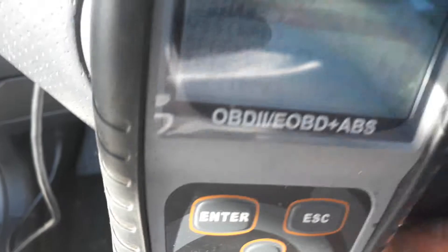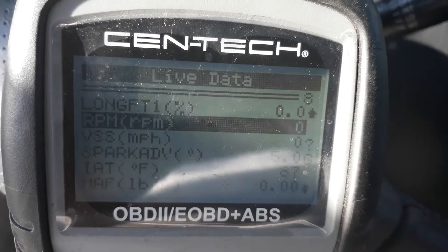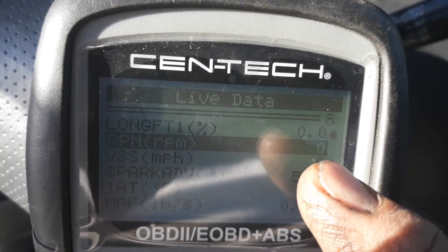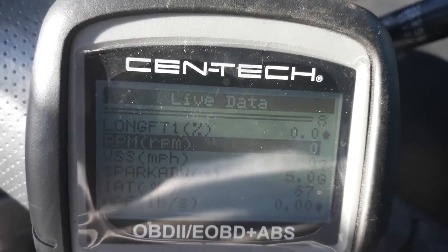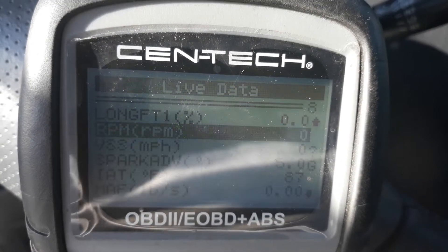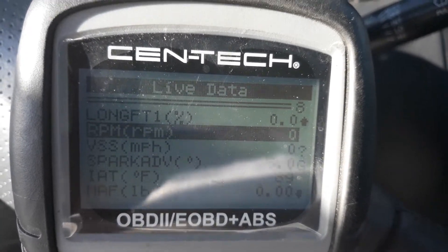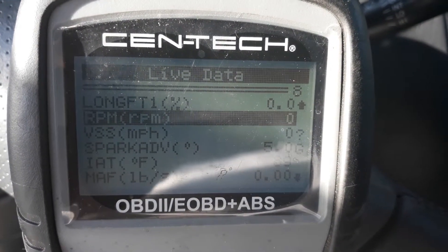You should see the RPM number go anywhere from 100 to 500 — that's okay. If it reads zero, that means the sensor is bad. It can also be intermittent: sometimes you'll get zero, and then when you try starting it again you'll get a reading.